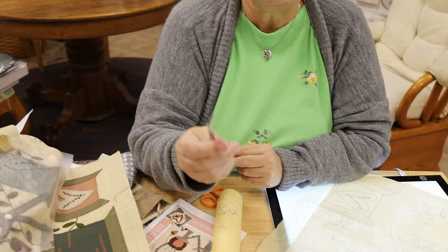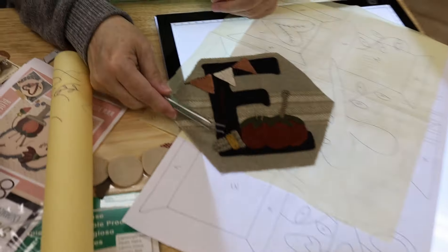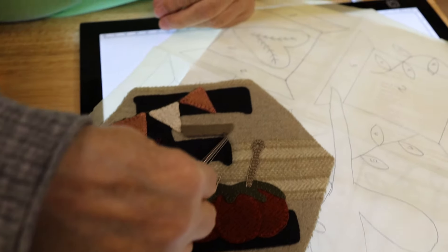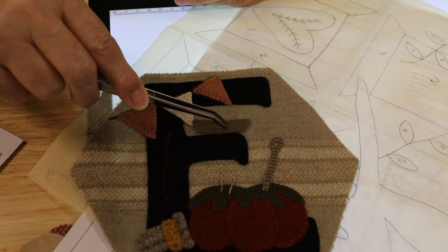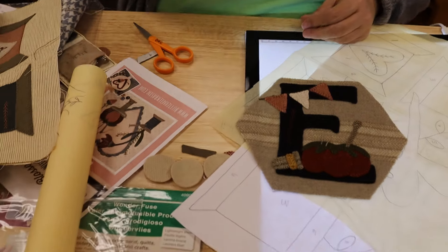Sometimes the press and seal doesn't come off in the itty bitty spots, so I always have a pair of tweezers in my wool box. If there's one little thing that gets stuck, I use tweezers. Also, when I have little bitty pieces that are too small for my fingers, once I've got the fusible on, I can use my tweezers to place that piece right where I need it to go. I always keep my tweezers right in my little wool box.